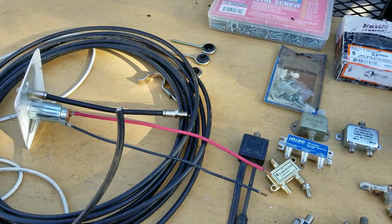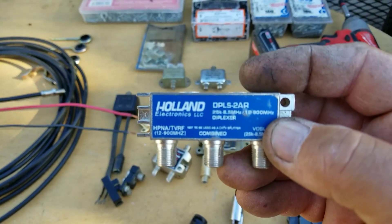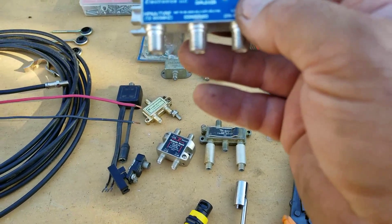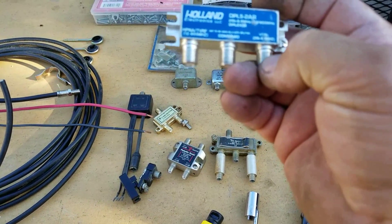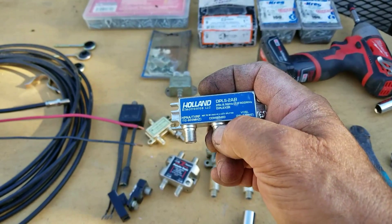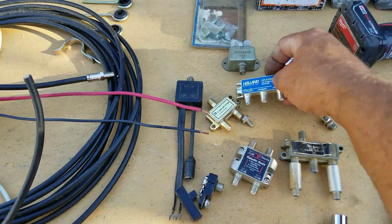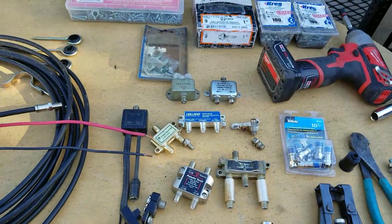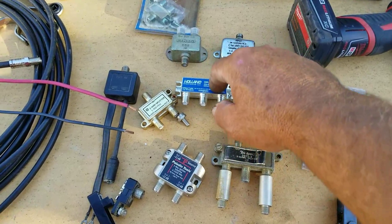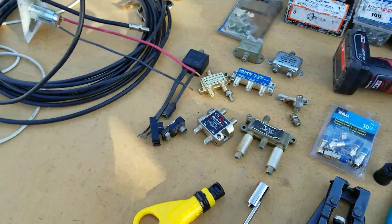This is a diplexer, and it says right on it not to be used as a cable TV splitter. What this does is you have two antennas come in — one here and one on the end — and then one wire comes off going to your TV set. You have two separate antennas not going through a splitter, because if you do that, one antenna could interrupt the signal from the other. You put your UHF on one and your VHF on the other, and the two antennas are combined when they come out and go to your TV.